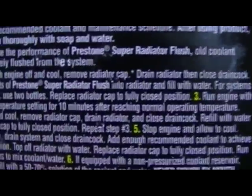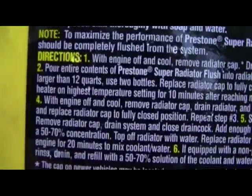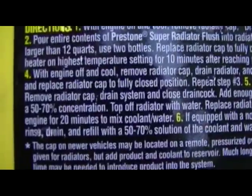Directions: with engine off and cool, remove radiator cap — we've already done all that. Run engine with heater on highest temperature for 10 minutes after reaching operating temperature. So about 10 minutes after the thermostat opens. That's doable. That'll give me time to get a different memory card. But first, we're going to turn the heat on. Be back shortly.